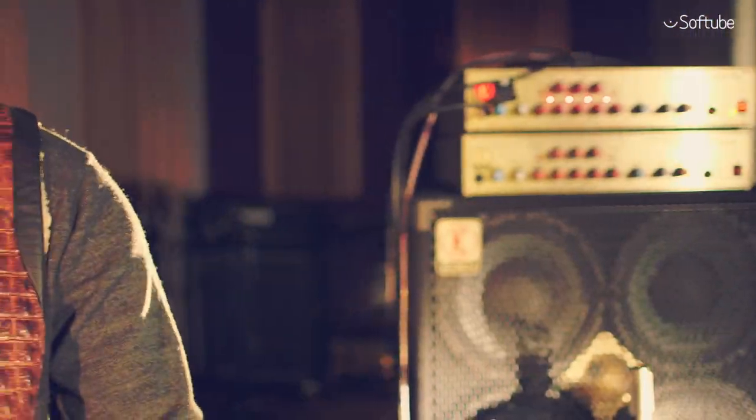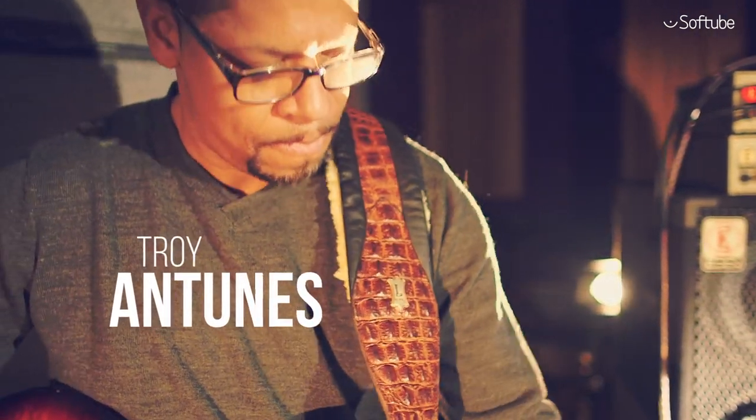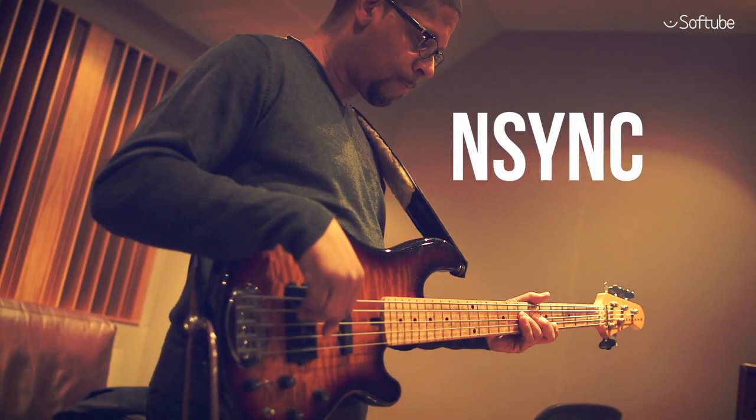The mics were selected and positioned by producer and bass player Troy Antunes, known for his work with Justin Timberlake, In-Sync, and Al Green. Troy Antunes has also provided some expertly designed presets.